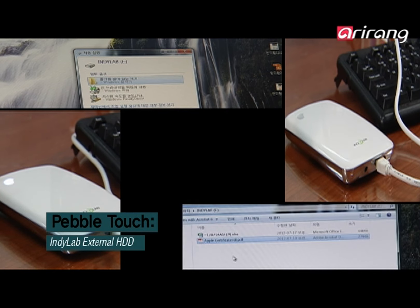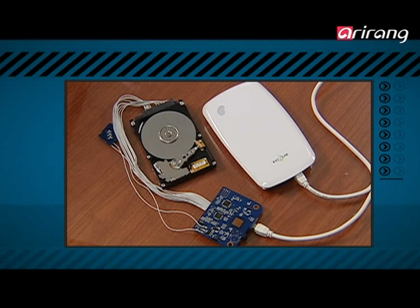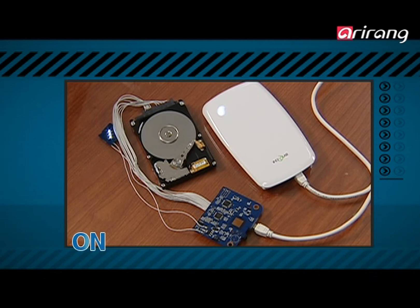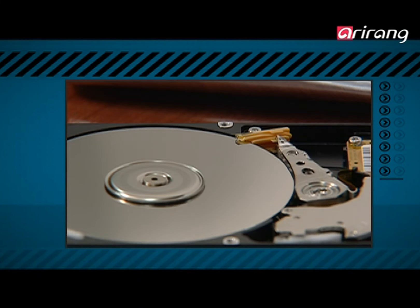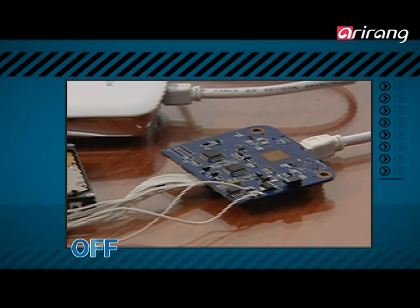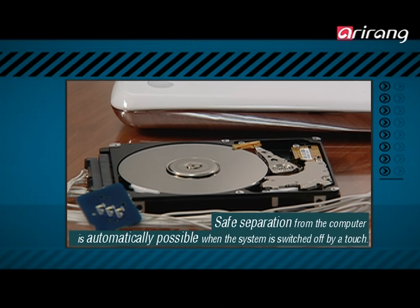The smart idea behind IndyLab's touch-sensitive portable disk drive, which even took into consideration the user's habits, stands out. It is easy to turn it on and off with a touch sensor. It operates safely and can be disconnected easily. Through the touch-sensitive power switch, the portable disk drive can be easily disconnected from the PC automatically, preventing data loss and providing safe storage.